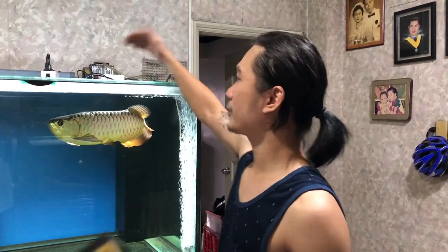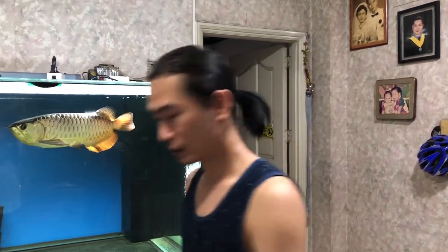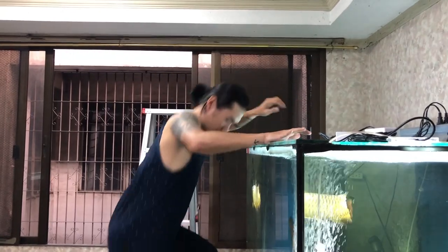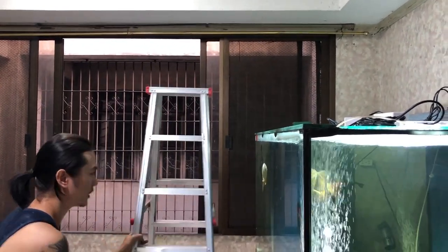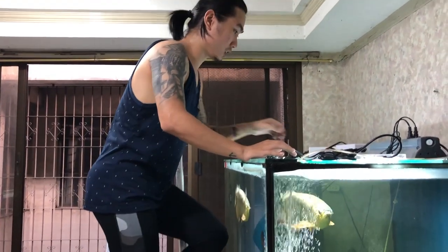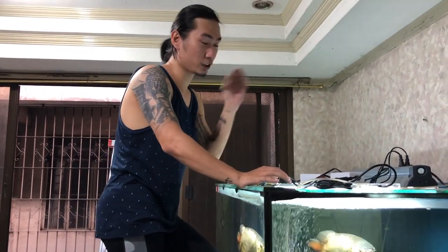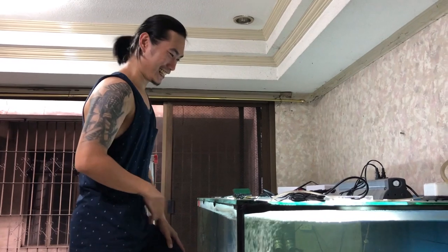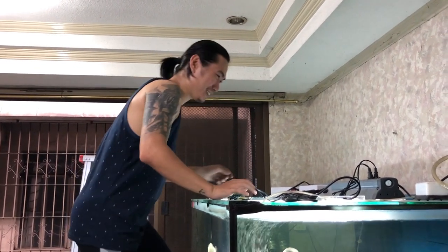Let's remove the lights and everything at the top of my tank. It's a bit of a hassle — that's the disadvantage of having a monster tank. But of course, anyone would want to have a monster tank like this. Even if it's difficult, as fish lovers, we'll just endure it, right?